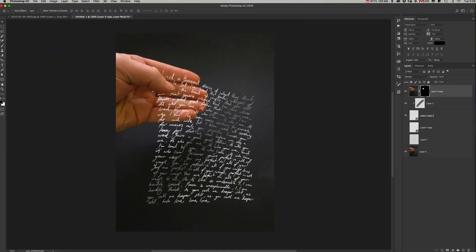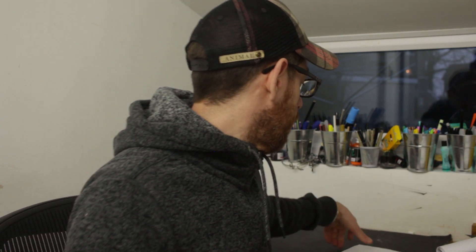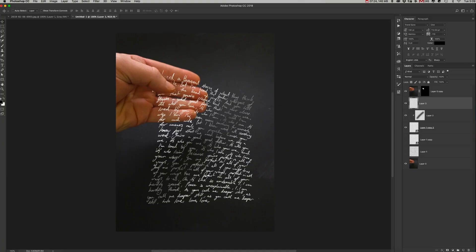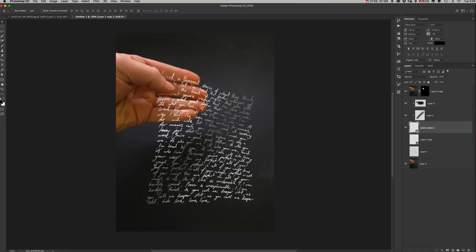We also want to add another layer for where the thumb would be holding the paper — there'd be a little shadow on the text. Add a new layer, hold Alt and clip it to the layer we already made, grab the brush again, paint the shadow in, and lower the opacity.